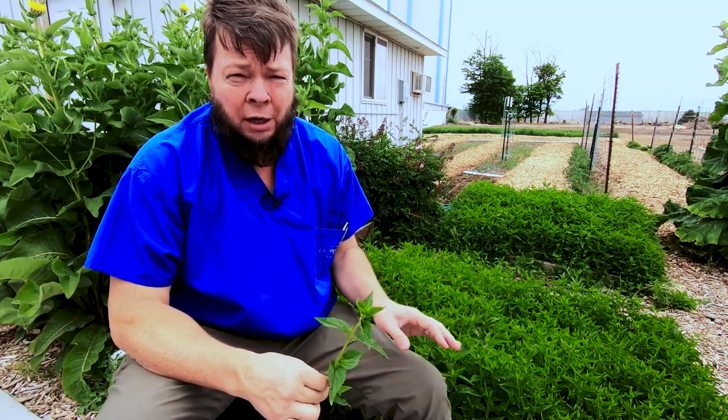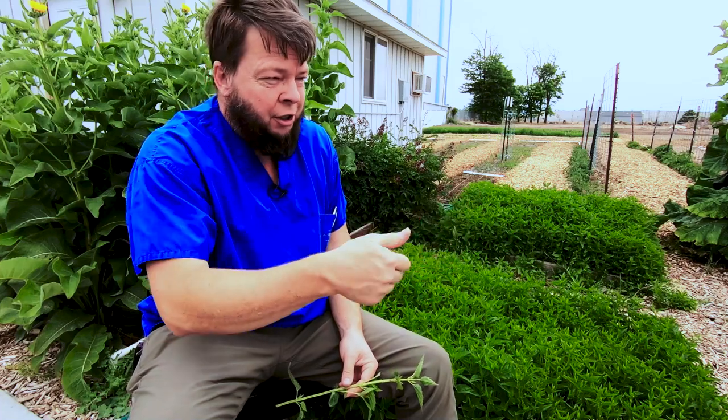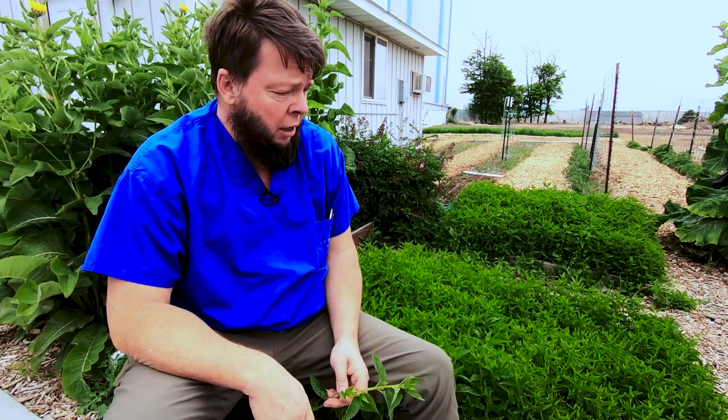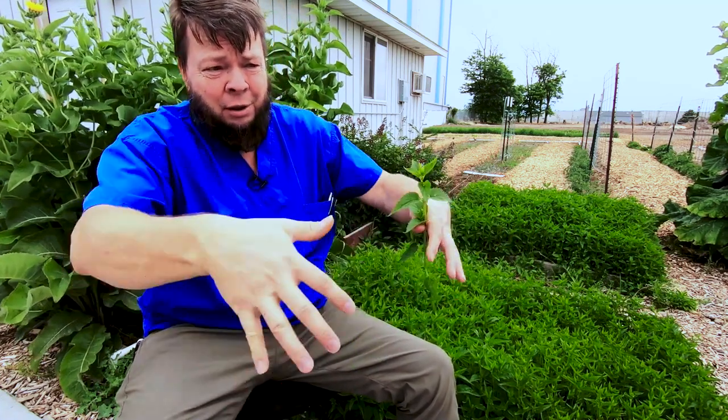Another thing to be aware of is that skullcap spreads enthusiastically through root runners. This is a really bad way to grow skullcap because it's everywhere — there are two beds of skullcap here and they've almost filled in the path in the middle because it's shooting out runners. So it's better to grow skullcap, or any of the mints really, in a pot or in a bed with some defining boundaries to keep those root runners in check.